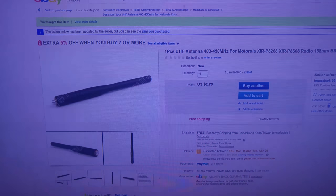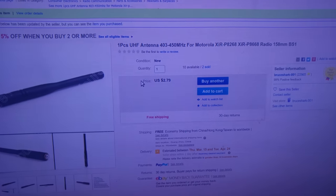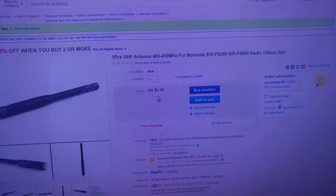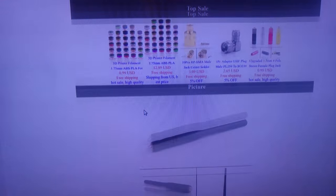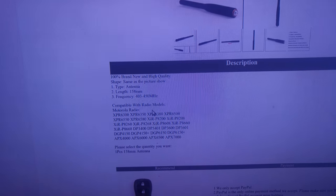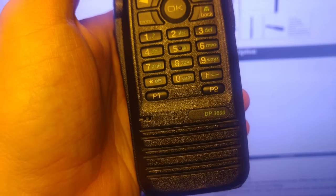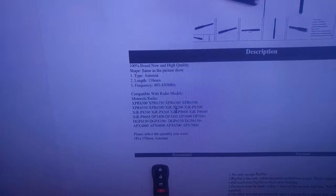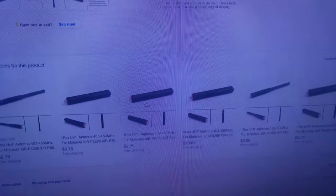I'll show you the description from the Chinese seller. This is the item I bought — this antenna was under three bucks, which is no problem. If you go down to the description, we've got compatible radio models, and it lists the DP 3600, which is the model I've got here — and it doesn't work.